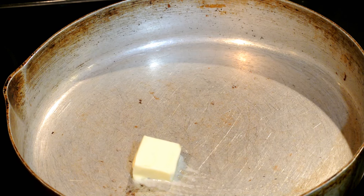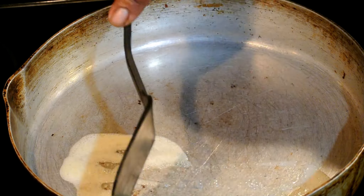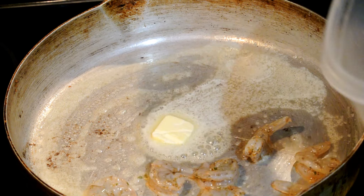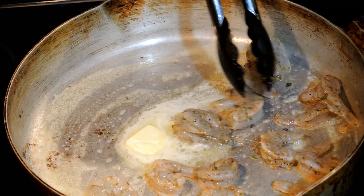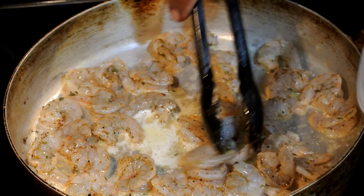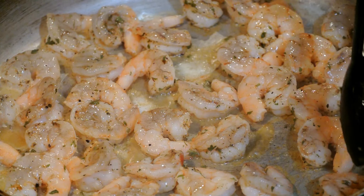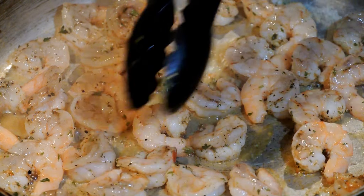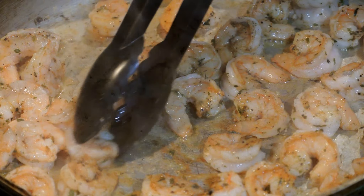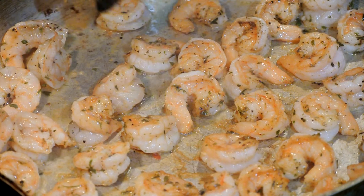I'm going to combine all of the ingredients with the shrimp. Now we move to the next process — we're going to get our skillet ready. Dropping in a dollop of butter, one tablespoon of butter, getting the skillet all coated. We're going to cook our shrimp for two minutes per side, so the total cook time is four minutes. It's looking good!